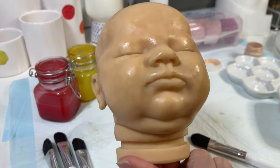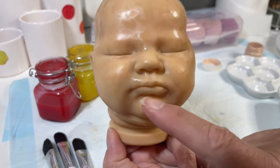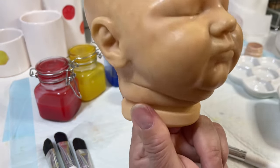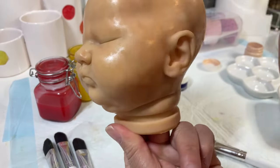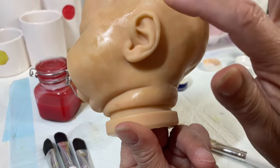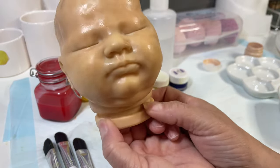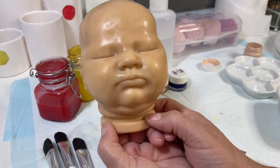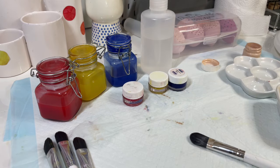Okay, so as you can see I finished the head — it hasn't flashed off yet. The areas I did not apply paint to were the lips, the tip of the nose, the ears, behind the ears, and the eyelids. I skipped the ears and did the back of it. Once it flashes off I'm going to take a look and if it needs another layer I'll do that before I heat it up.